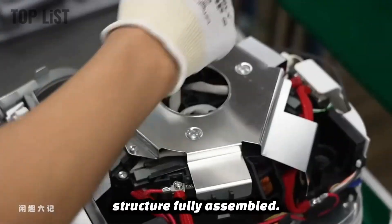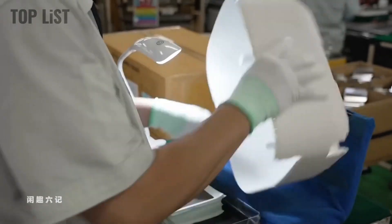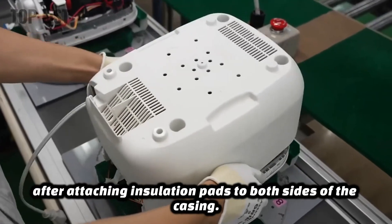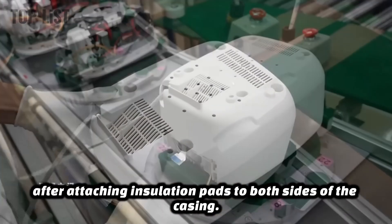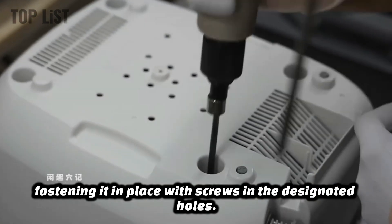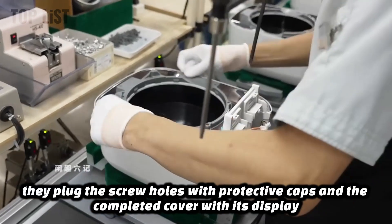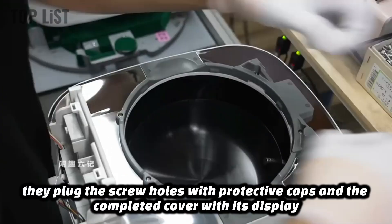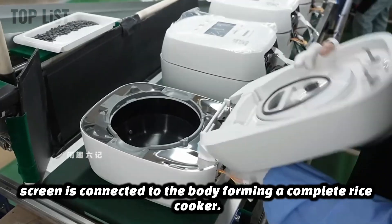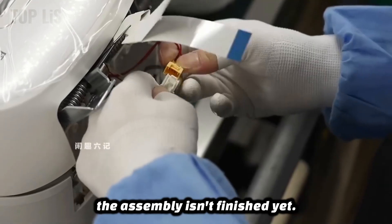With the internal structure fully assembled, the exterior is now ready to be put together. The plastic casing is assembled next. After attaching insulation pads to both sides of the casing, workers invert it onto the pot, fastening it in place with screws in the designated holes. After that, they plug the screw holes with protective caps, and the completed cover with its display screen is connected to the body, forming a complete rice cooker. However, the assembly isn't finished yet.